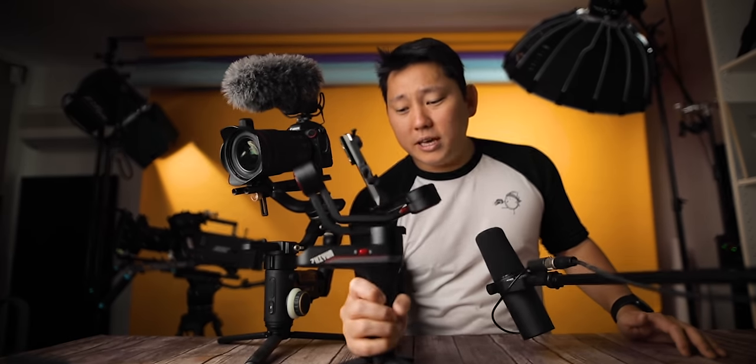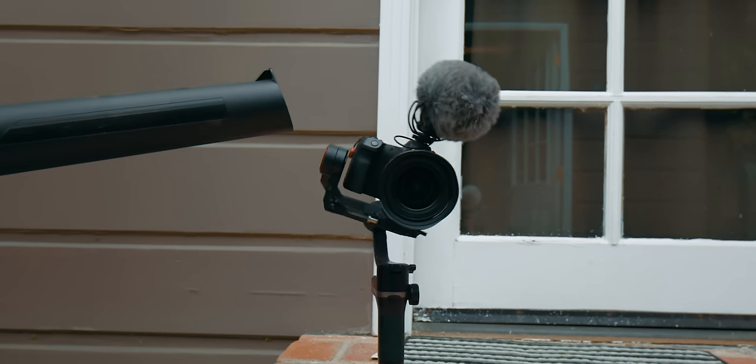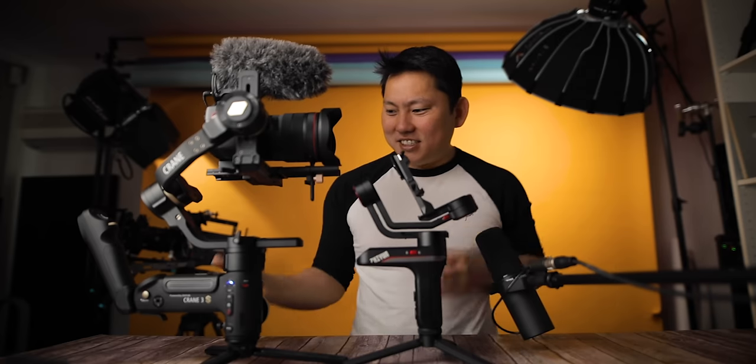My current go-to gimbal is the Weebill S, and that's usually what I use when shooting with the EOS R. You can already see the size difference, and there's definitely a weight difference too. The Weebill S is perfect for mirrorless cameras — the EOS R with a pretty large lens balances perfectly on it — but anything bigger than that is probably when you'd want to start looking at the Crane 3S.